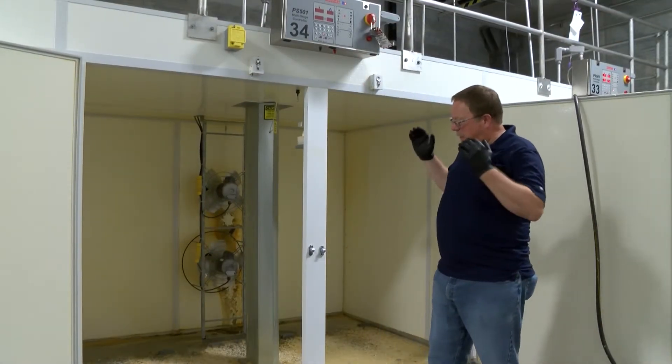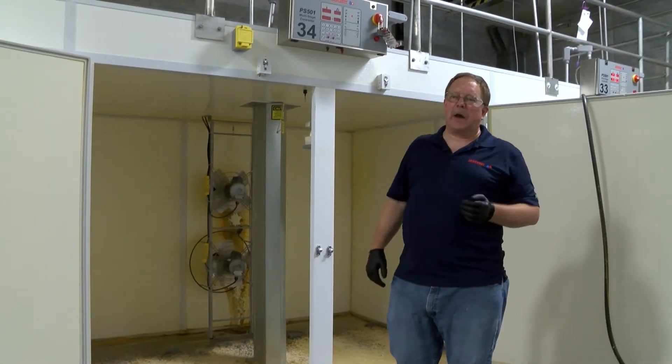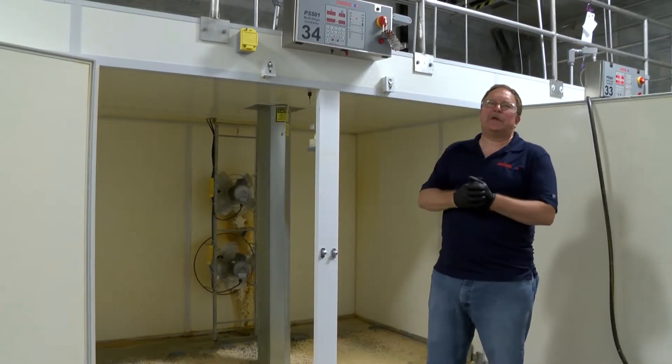Today is hatch day. The chicks have left the hatcher and were then moved into the chick processing area. Now that we have this hatcher that needs to be cleaned, there are a couple of things we need to do first.